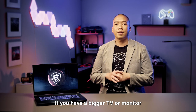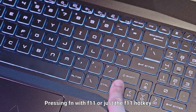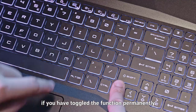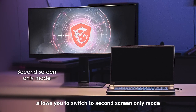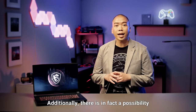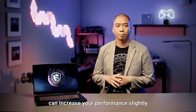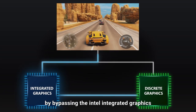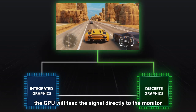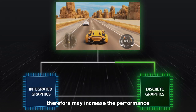If you have a bigger TV or monitor, you can connect it through HDMI. Pressing FN with F11 — or just F11 if you have toggled the function key permanently — allows you to switch to second screen only mode. Additionally, utilizing external monitors can actually increase your performance slightly. This is due to the NVIDIA GPU Optimus design: by bypassing the Intel integrated graphics, the GPU will feed the signal directly to the monitor, therefore potentially increasing performance.